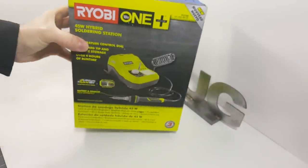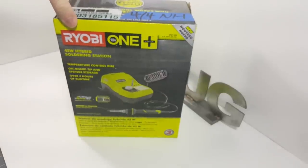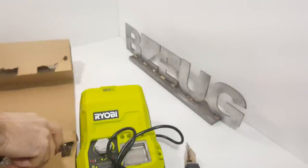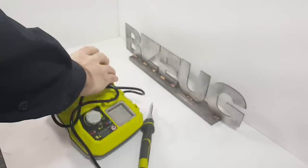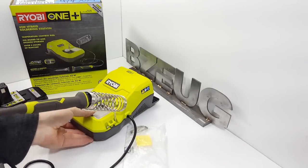I just picked up the Ryobi hybrid soldering station. Hybrid means that it runs off of a battery or it can be plugged in — so AC or battery.